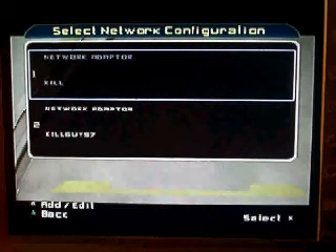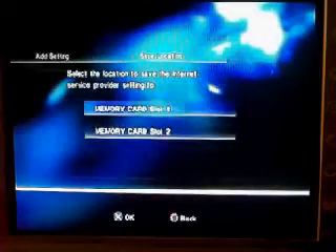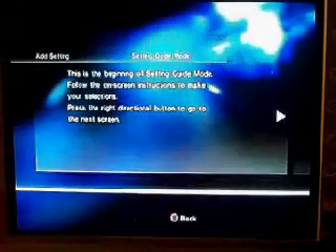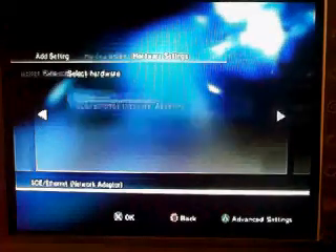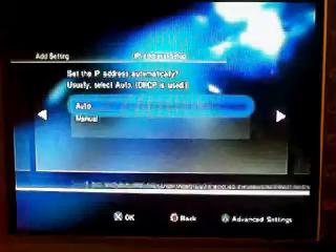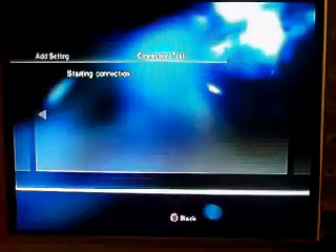I have to press clear, so I'm going to press clear. Now the little cubes may come down to the bottom right hand corner. This will come up. Press add setting, then you press slot 1 or slot 2, whatever you want. Press X, then press over, over, right, right, right. Then you press X and start a connection.